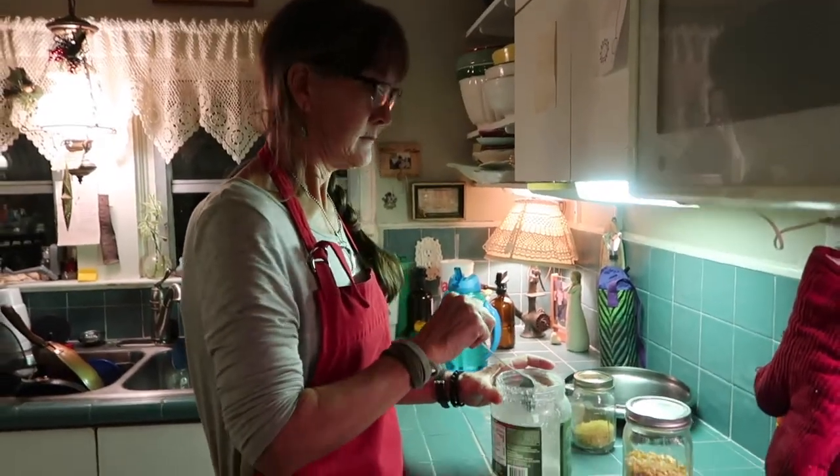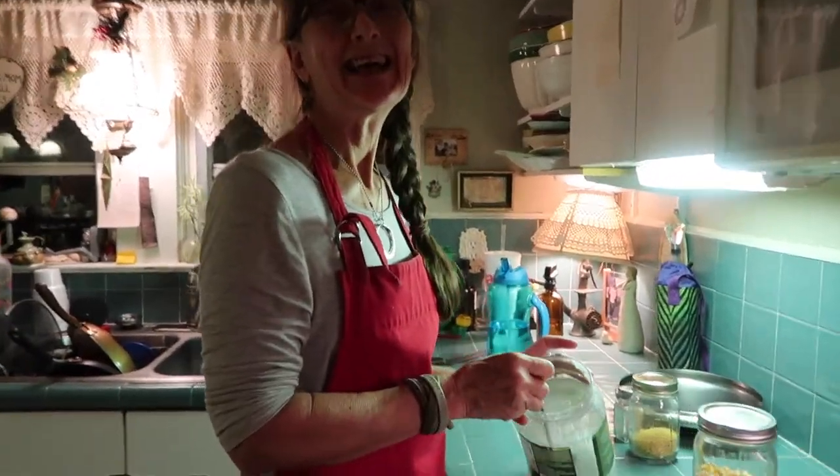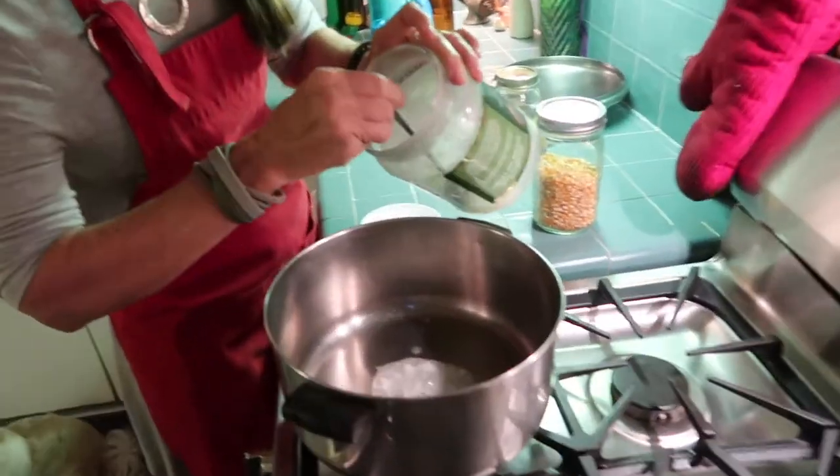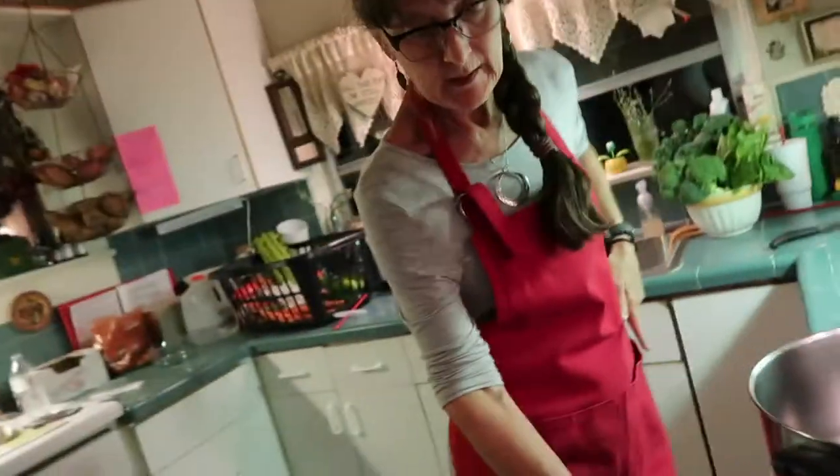Mom's going to help me out with this video. She can make very good popcorn — she's just disabled at the moment. Okay, so we're adding our coconut oil. All right, here we go.